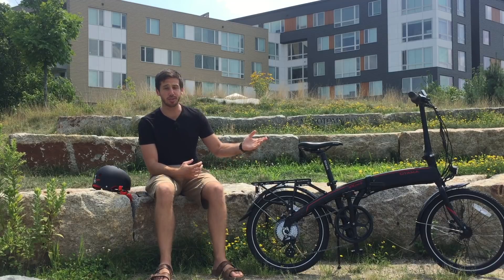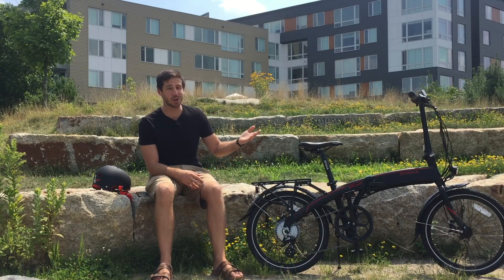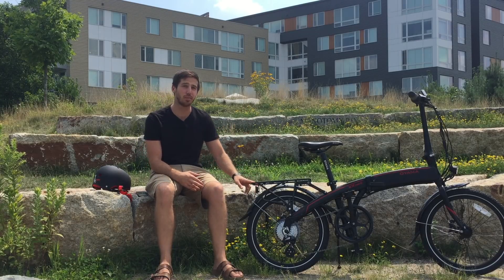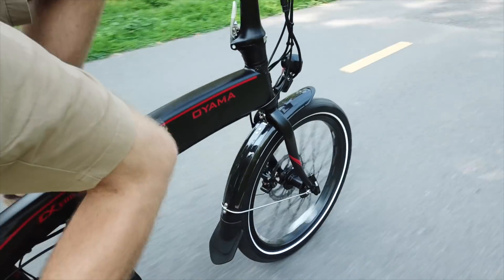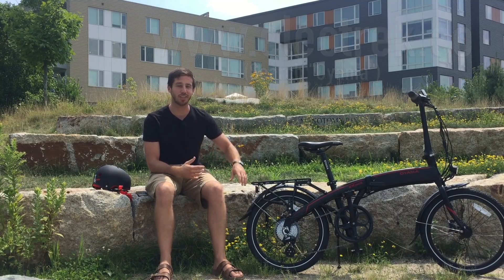It comes with Schwalbe tires with an awesome reflective strip, which actually really lights up at night. It's a really well-designed e-bike with an integrated headlight and eight speed assist levels. It's actually a class one e-bike, so there's no throttle — you do have to pedal, but when you pedal it gives you speed assist. Definitely check out the full review I posted over at Electrek for all the extra information about this bike.